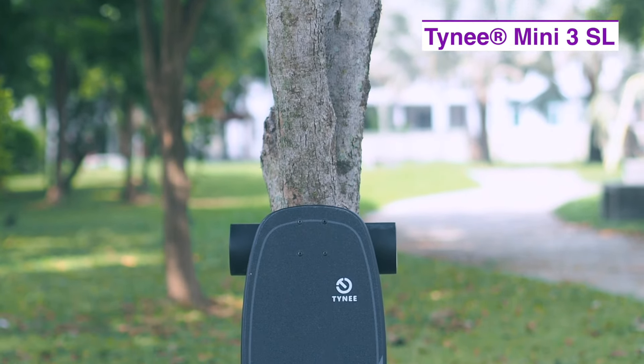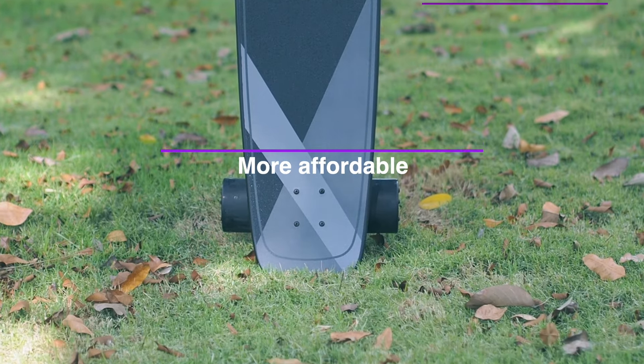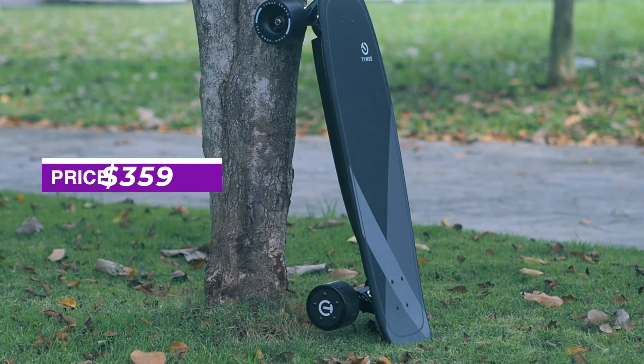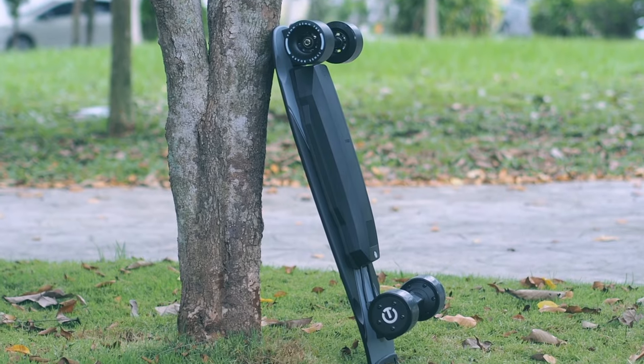Affordable electric skateboards used to start at $700, and then $450 became the norm. The Tiny Mini 3 SL starts at $359, and this is as low as you get for a decent dual hub electric skateboard. Will it be any good? Let's see if the specs tell us anything.